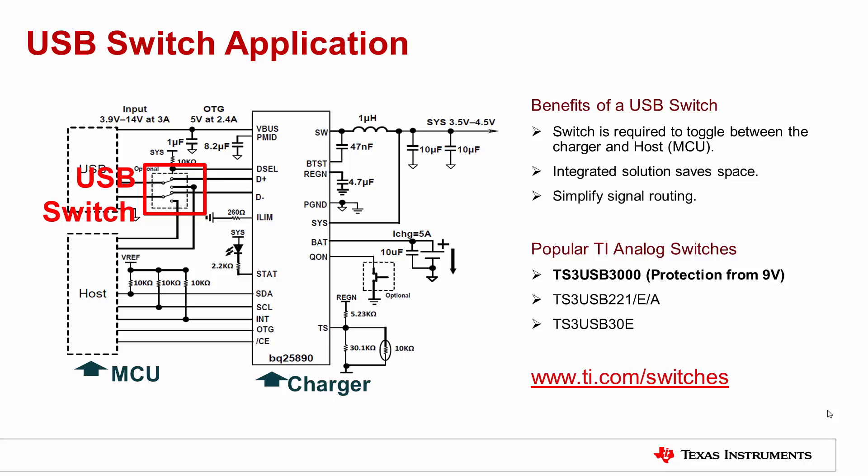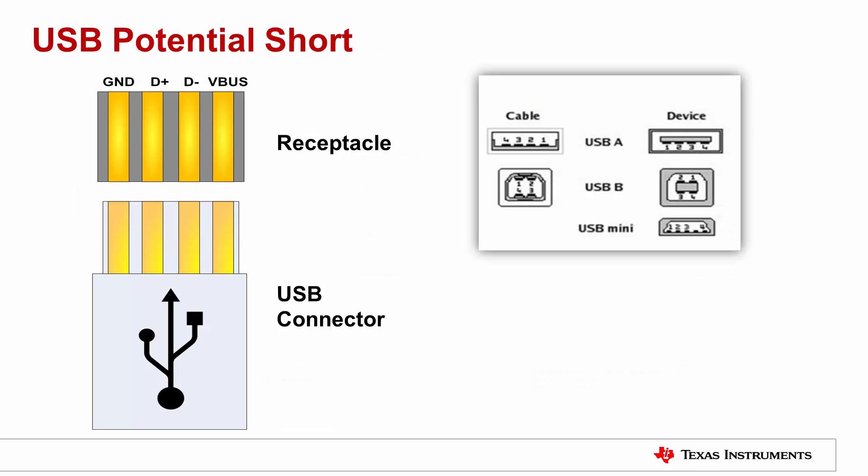Since fast charging generally operates at 9V and the MCU cannot tolerate high voltages, it becomes crucial that the MCU is never exposed to 9V. However, there are instances where the MCU could potentially be exposed to 9V. The USB connector has 4 pins: V bus, D minus, D plus and GND, shown from right to left in this figure.